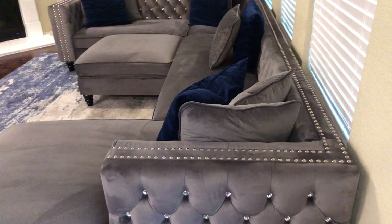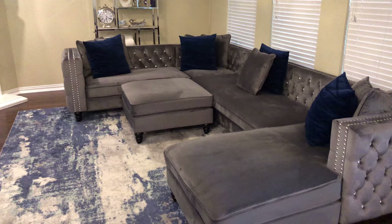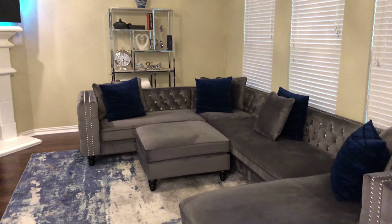Hey you guys, welcome back to Alicia at Home. Today I wanted to come with a quick video to show you all how I clean my upholstered furniture. So if you have any type of upholstered furniture, velvet material, or velvet-like material, or even microfiber material, this is going to be the perfect way to clean them.